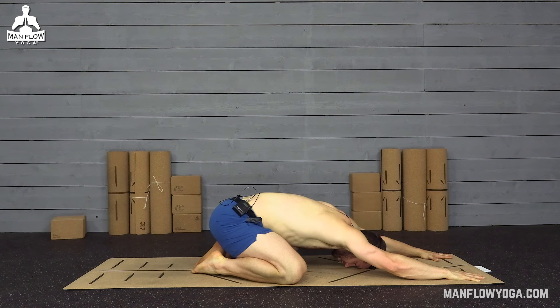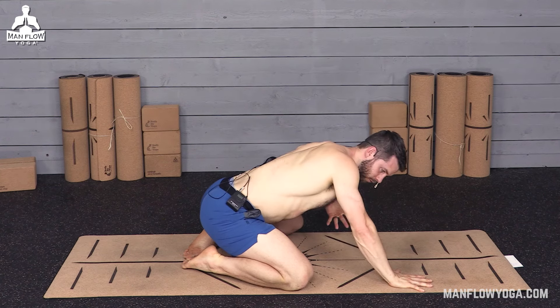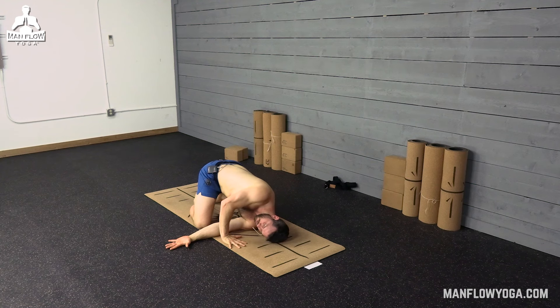A couple more breaths in child's pose. Then moving into a needle thread. Slide your left hand between your right hand and your right knee. Try to keep your butt back toward your heels. Relax the side of your head down, relax your shoulder on the ground. Lightly push down through your right hand just in front of your face, creating a little bit of a twist.